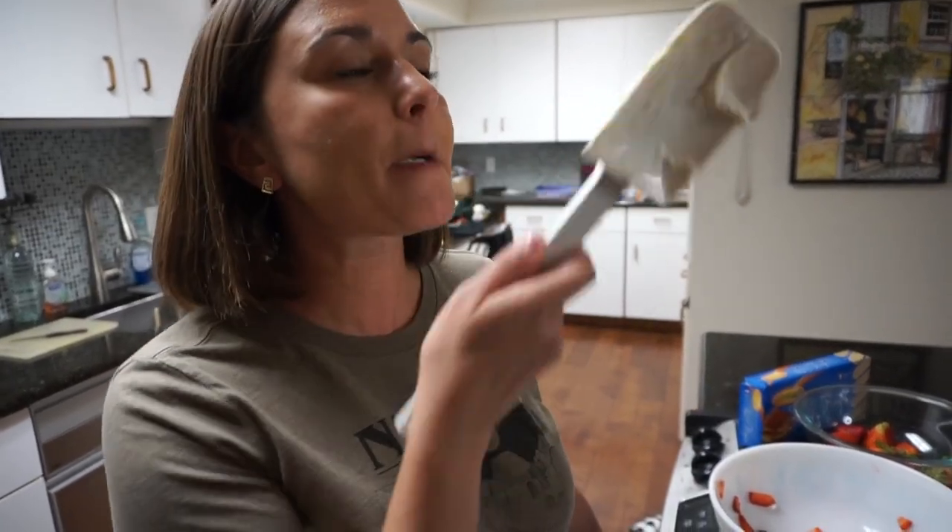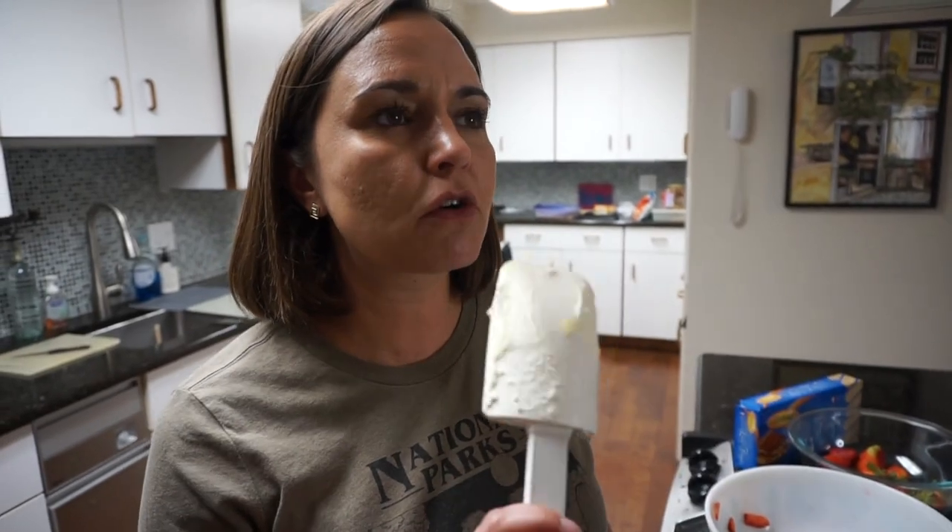It's so good — just a little bit orangey and a little bit vanilla-y, kind of like a dreamsicle almost. Just kind of perfect.